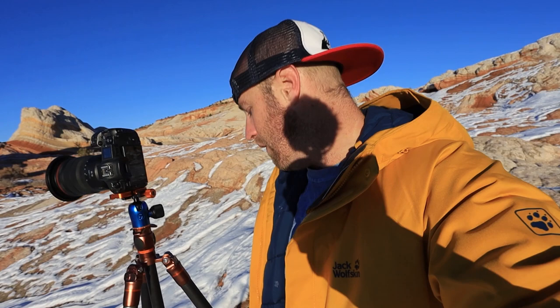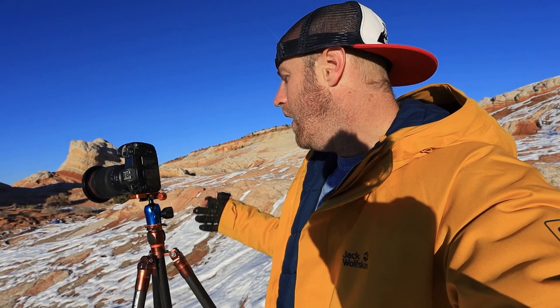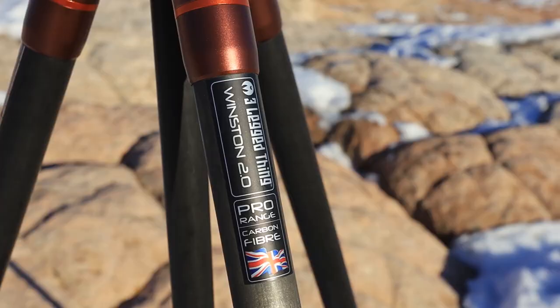Or if you want to do it with the center column, you can always flip the center column upside down and shoot upside down to get close to the ground as well. Or if you need to get over something, you can get to about six and a half feet to eye level, maybe more. I never do that, but it's an option. I'll probably end up taking the center column out. I'm going to show you some B-roll clips of White Pocket and some photos I've taken this afternoon with Winston, and then we'll go back to the lab and talk more about the tripod.